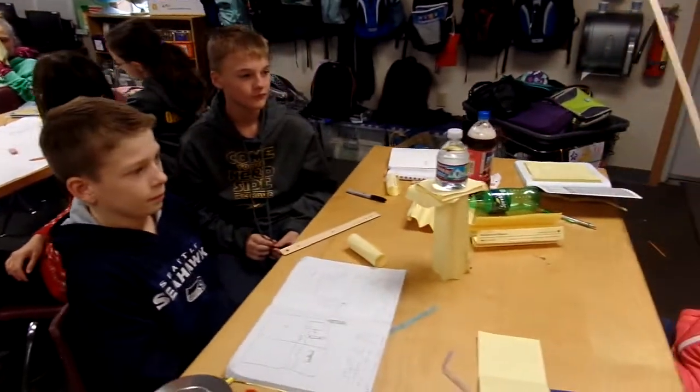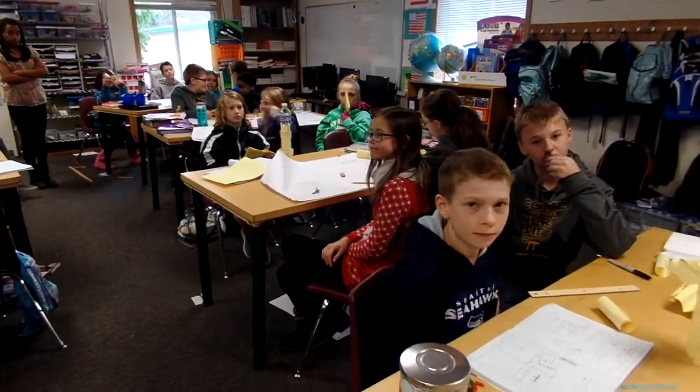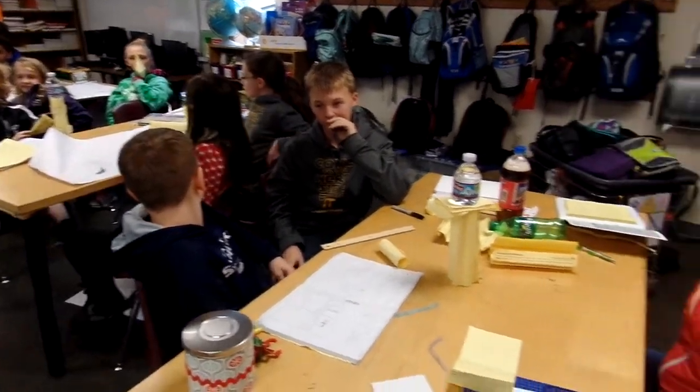What have we got over here? Our extra thing, since we added an extra element, would be tape. Well, it would be paper mache because that's stronger and we found a way to use tape. So something to make it sturdier. Yeah.